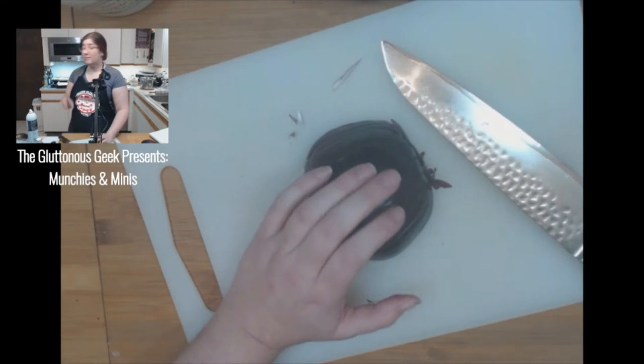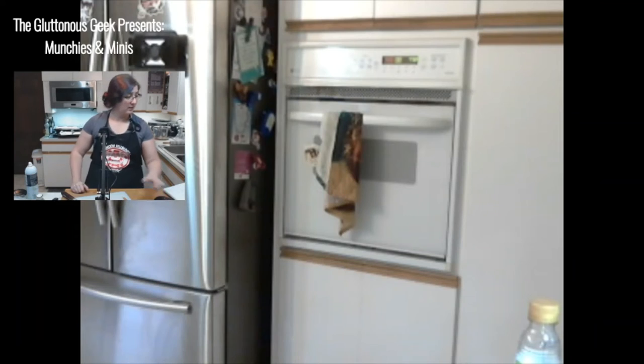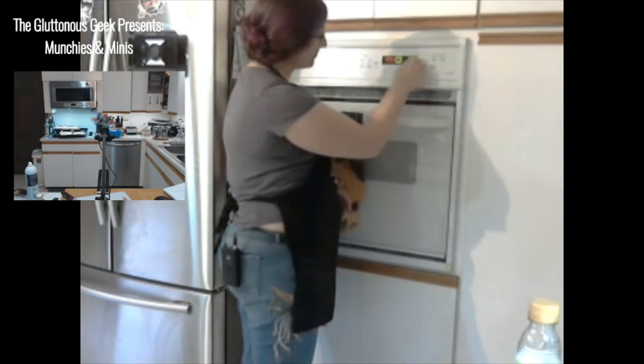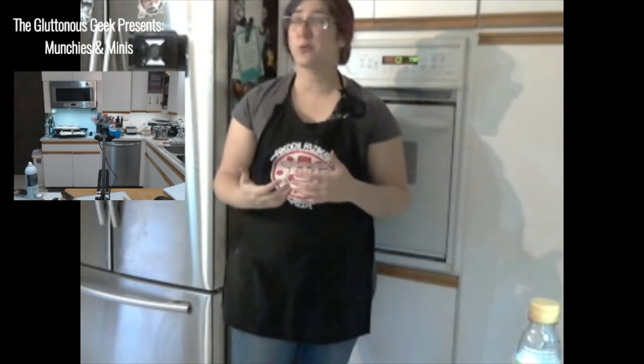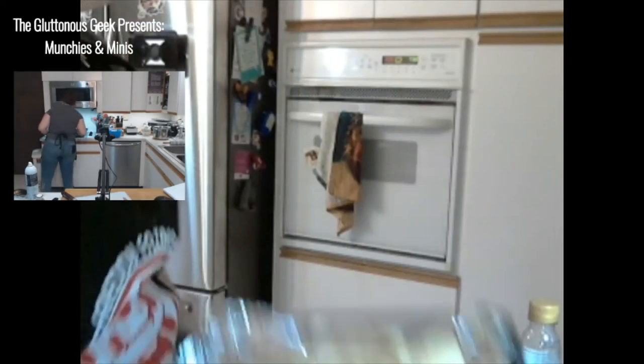My oven is preheated, so I'm going to go ahead and get my flatbread in there. I'm switching it back to a regular bake at 425 because convection tends to dry things out and cook them much faster. When I'm trying to create a recipe accessible to most people's kitchens, most people don't have a convection oven — so I'm doing regular bake.